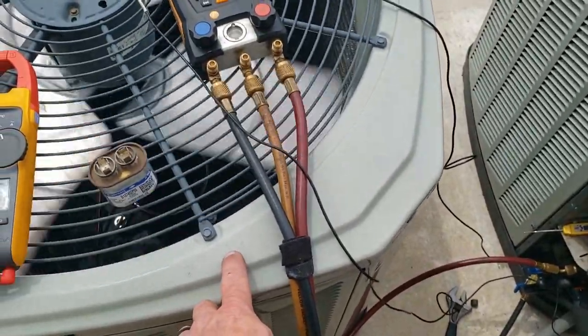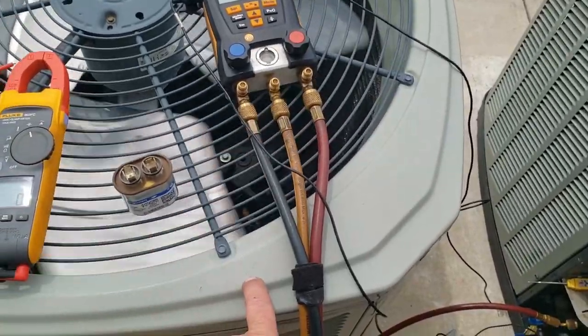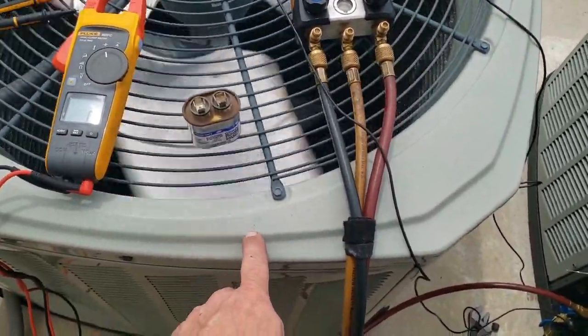2652 times your amperage on the capacitor divided by the voltage on the capacitor gives you your microfarads.